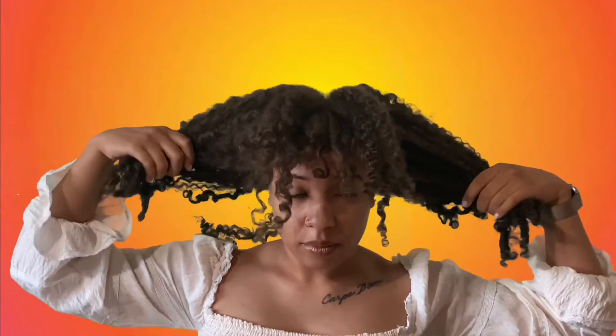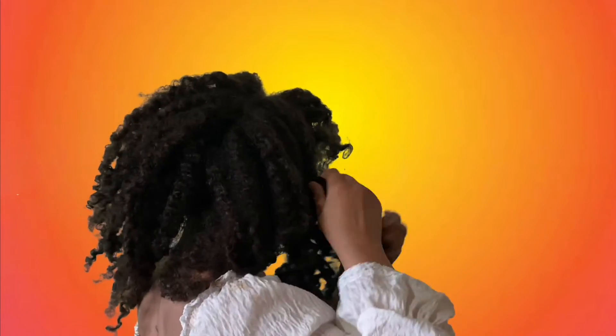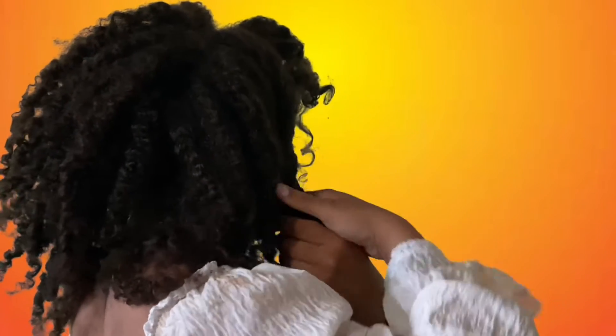Hey YouTube, Alexandra Monet here. Let's hop into this quick curly hairstyle. Right now I'm just sectioning off my bangs and sectioning the back portion off into two large pieces.